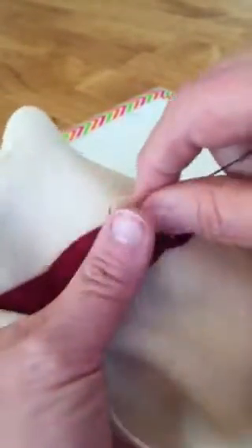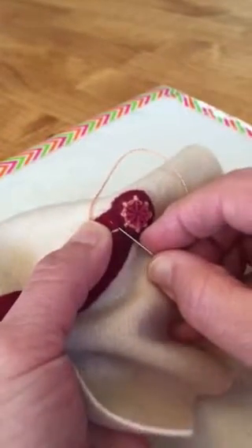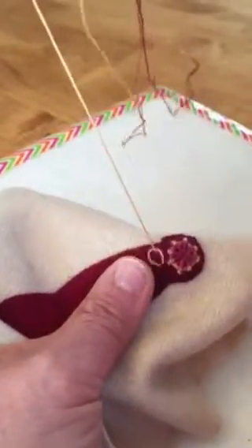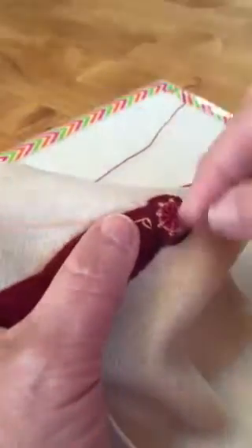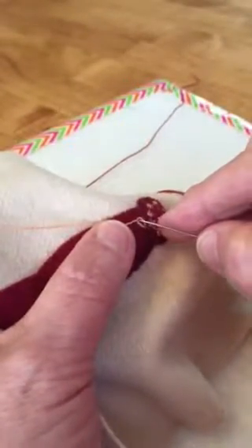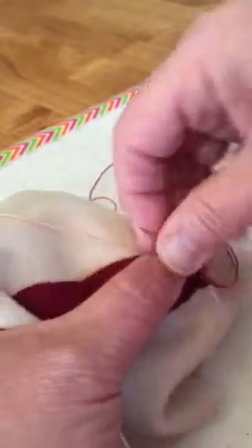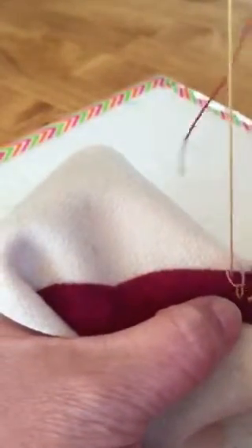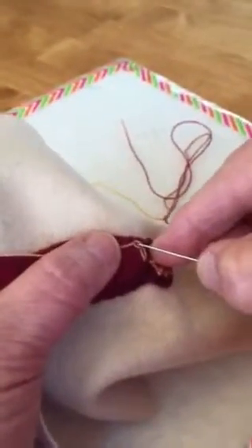So my first stitch is going to be a little chain like this, and then I make another one. I'm not going all the way through to the back of the fabric — I'm just kind of catching that top layer of wool there.